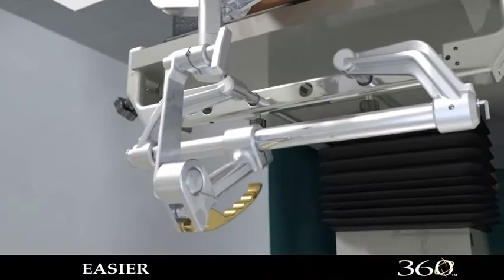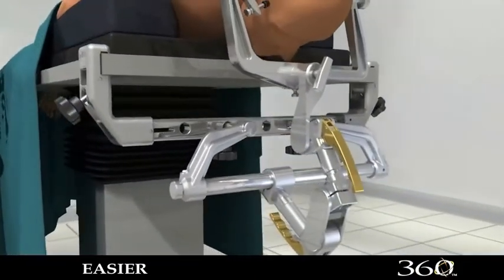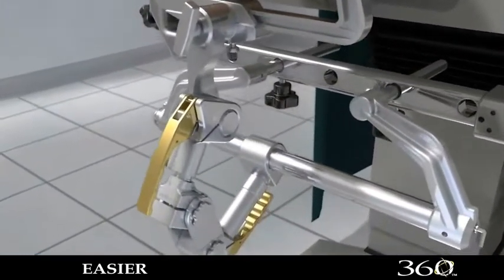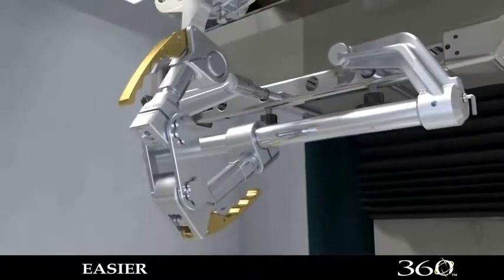Listening to the requests of neurosurgeons, Integra engineers went to work to make the setup and movement of the equipment easier and with more degrees of freedom, to better meet the various requirements of patient positions necessary for today's procedures.